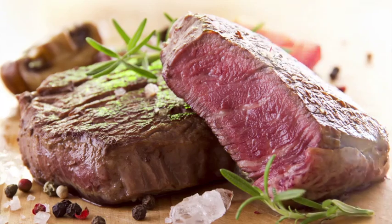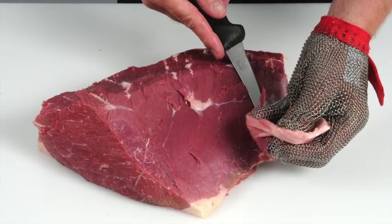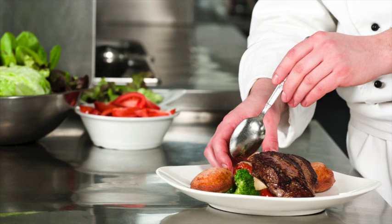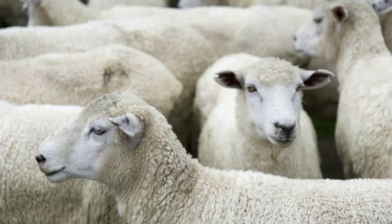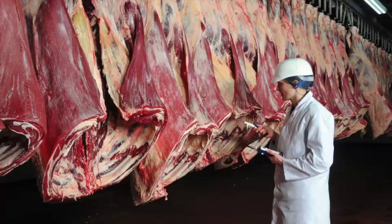Learn how to produce cuts that deliver a more tender and consistent eating quality. Learn how to recognise different beef and lamb cuts and understand the best cooking methods for each. Learn about new cuts and how to identify opportunities for these products on menus. Learn about cattle and sheep production, what the different breeds are used for, and the names used to describe different types of animals. Learn about carcass classification and the factors that can affect meat quality.